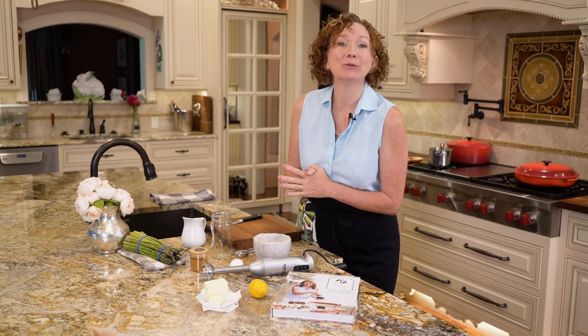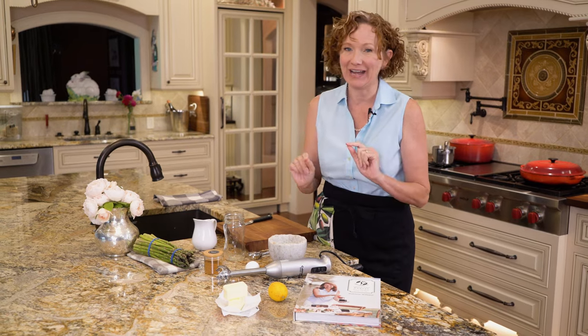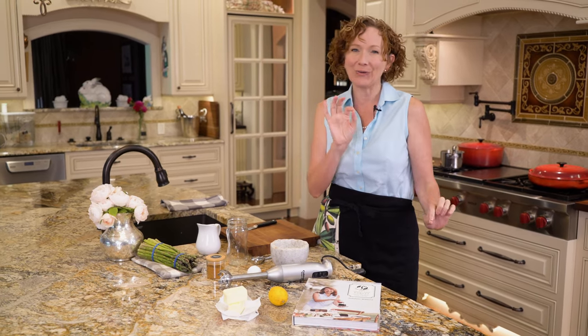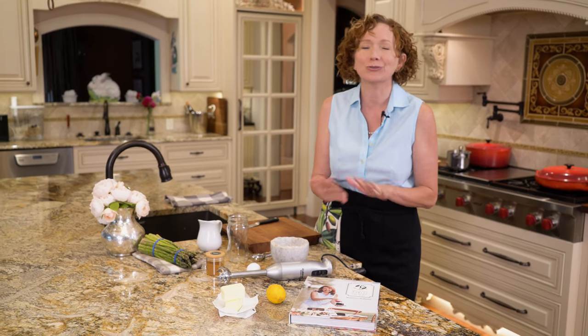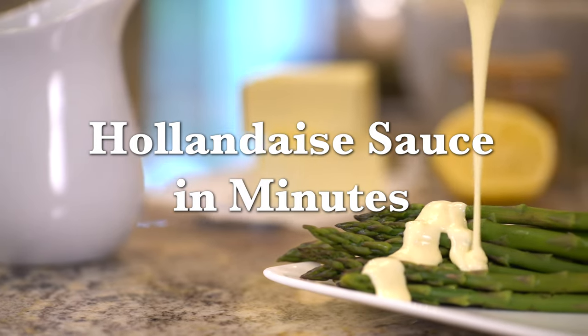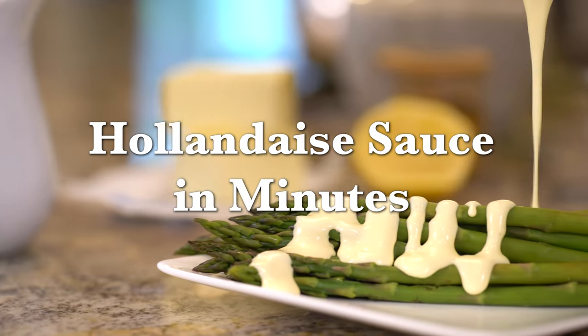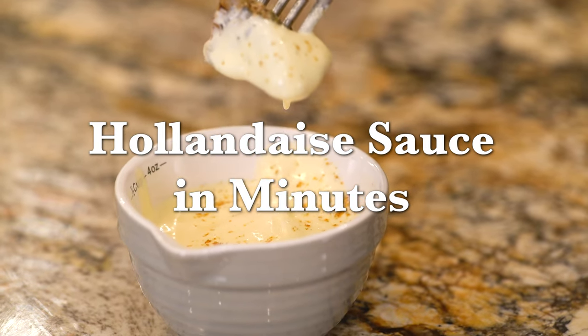Hi guys, I'm Madeline here at Lakeside Table, and right here right now we are going to demystify hollandaise sauce. After this video, in just a few minutes, you'll be able to make a perfectly smooth, rich, creamy hollandaise in just minutes. Hollandaise sauce is what you want to finish off your Eggs Benedict, and it's also great on asparagus, salmon, and chicken.